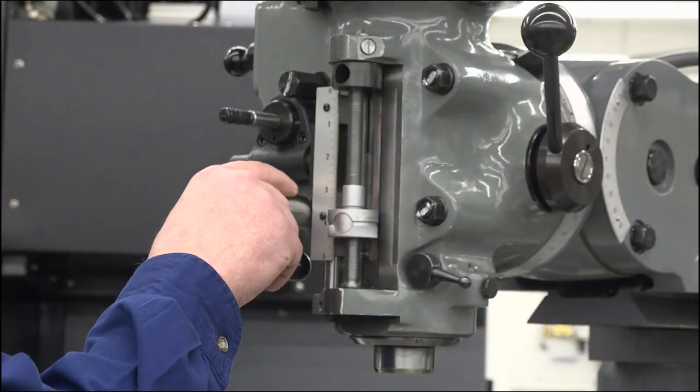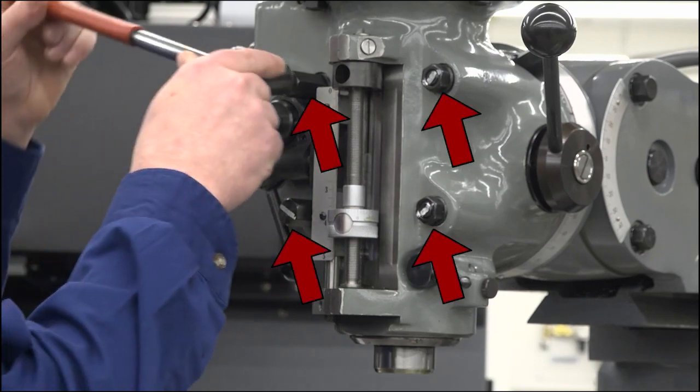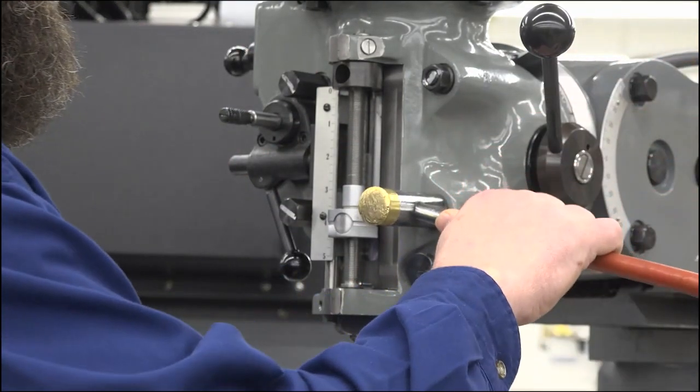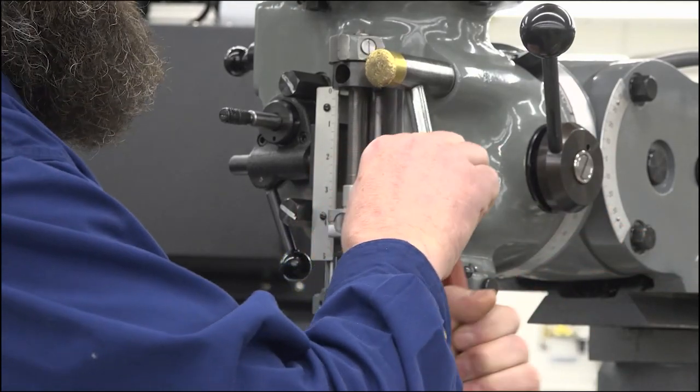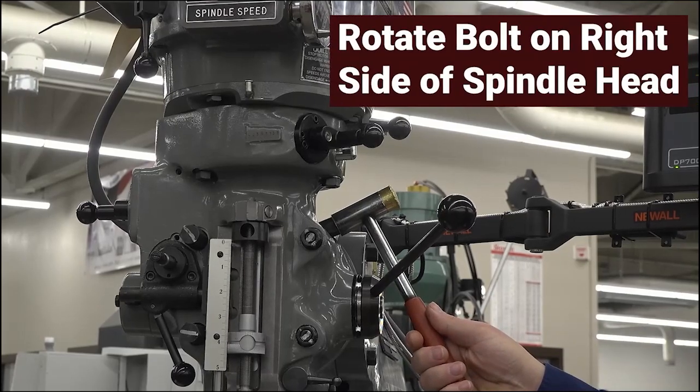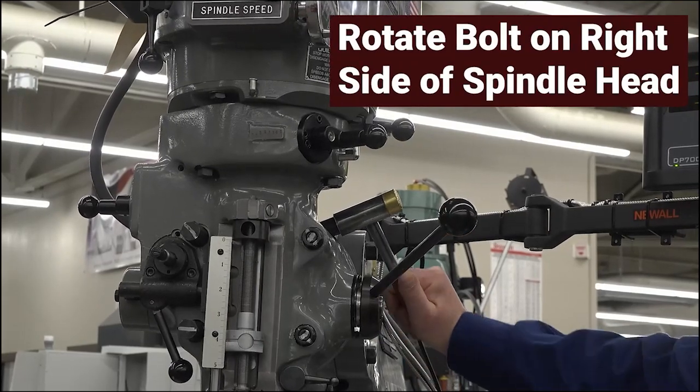Using the same wrench as loosening and tightening the drawbar, loosen the four bolts on the front of the spindle head. Do not remove them. Once the bolts are loose, rotate the bolt on the right side of the spindle head to tilt the head of the milling machine.